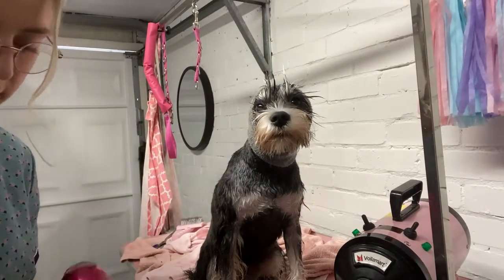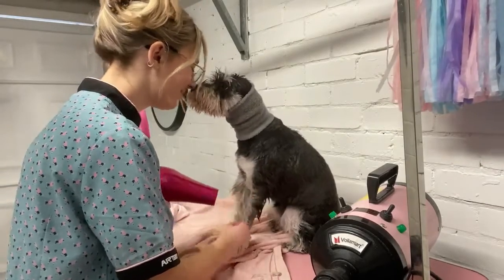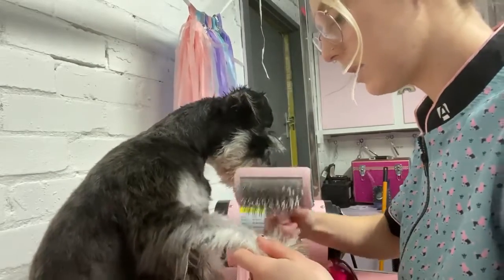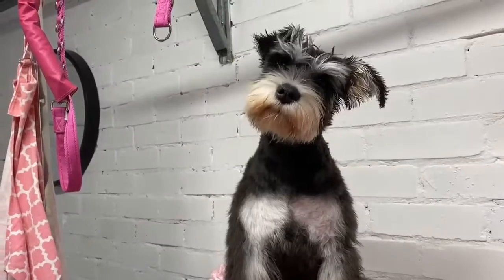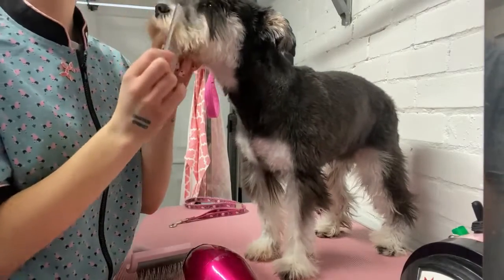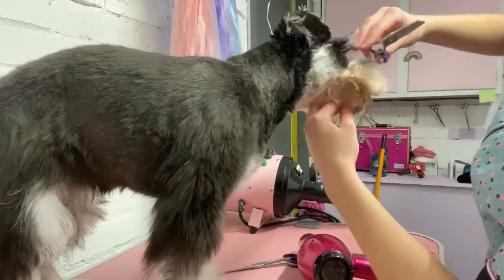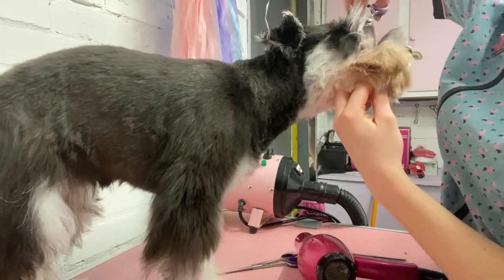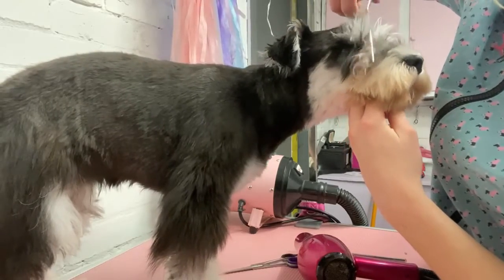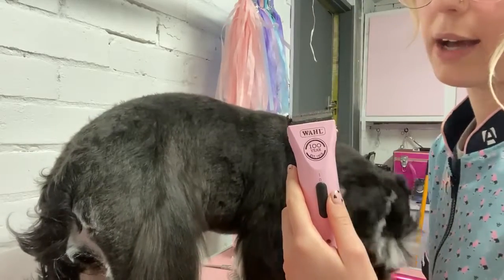I'm going to turn the dryer on now — it's going to be a loud noise. We had a few little knots in the legs this time so they are a little bit uneven. I'm using the little fleet comb to comb the face out and up, then taking my thinning shears to gently cut out any knots around the face — I don't want to be tugging on knots there because that's going to hurt.